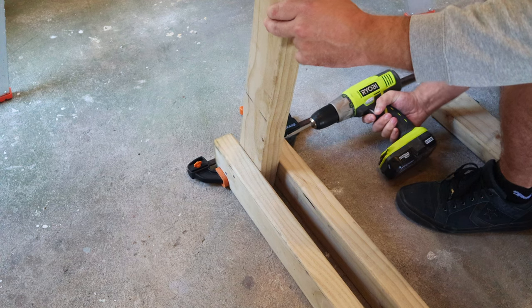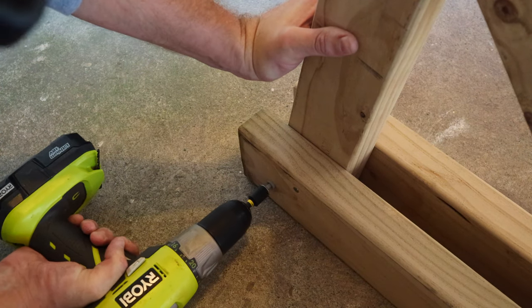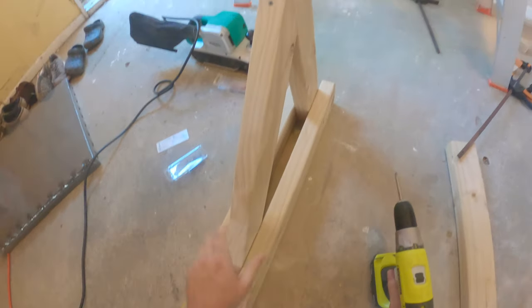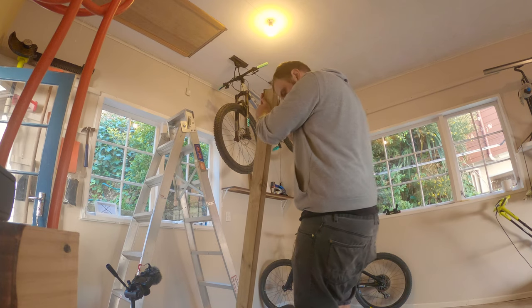On go the forward stabilizers, and I'm finishing off with a couple of lag screws. Now to see if it'll hold — yep, that'll do.